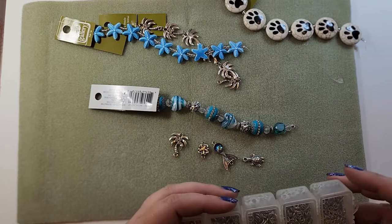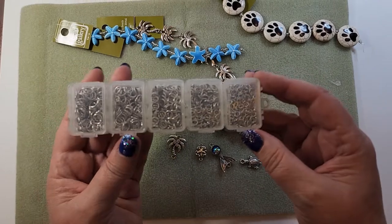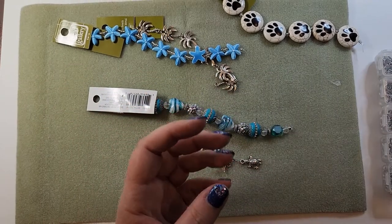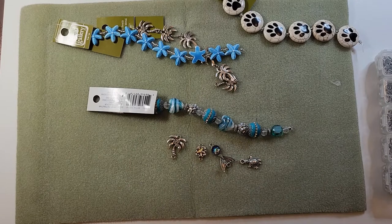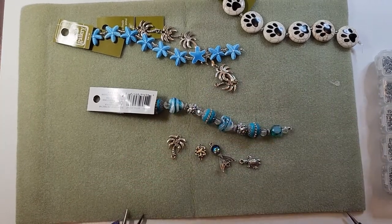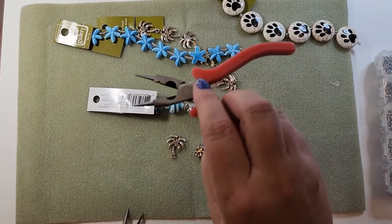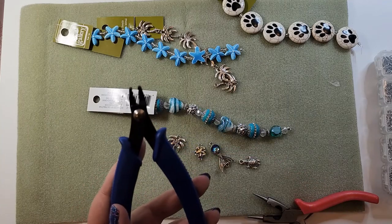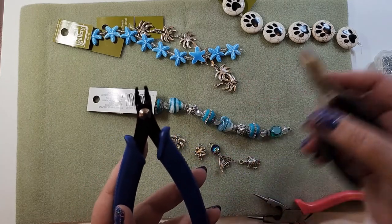The other thing you need is jump rings - that's what these are, there are many different sizes. And you need tools. Today I'm going to be using needle nose pliers - I have two sets. Round nose pliers. Crimping tool. And wire cutters.